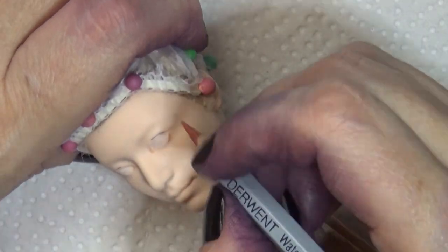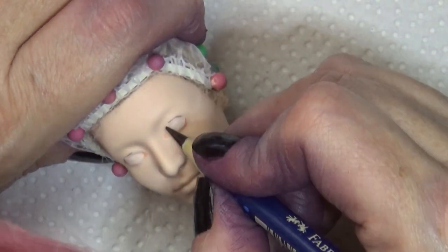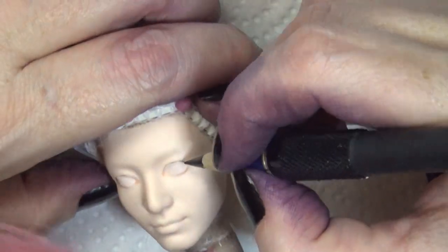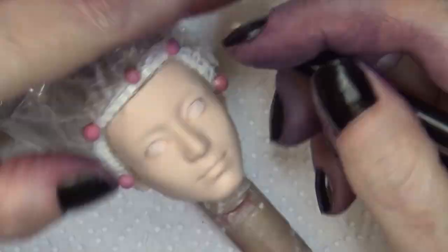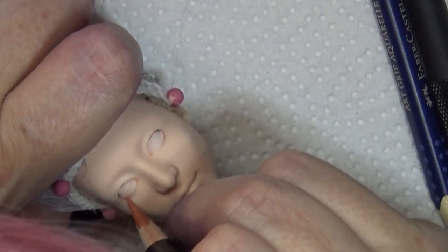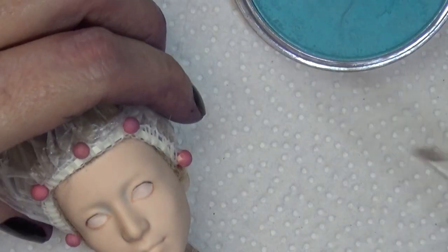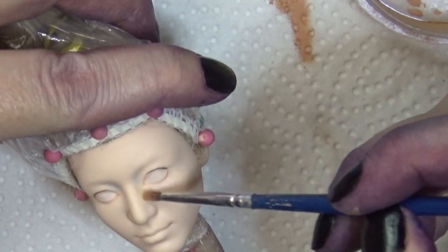The initial spray of Mr. Super Clear didn't give me as much tooth as I wanted, but I pushed through because I knew I could add more color later. I add several layers of color, so if it doesn't quite work out the first time, after the next couple of sprays it'll build up better. By the way, I had just gotten done dyeing some fabric, so I apologize for the purple fingers.